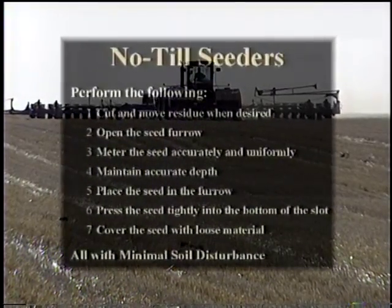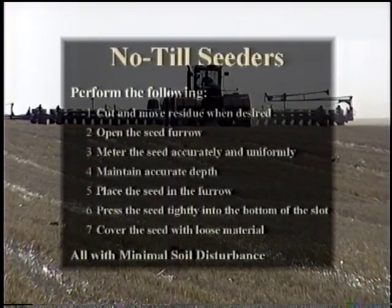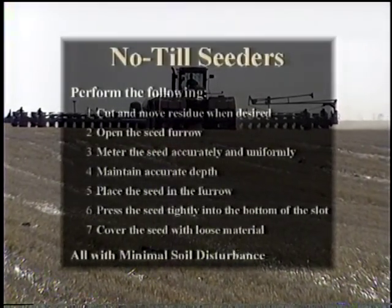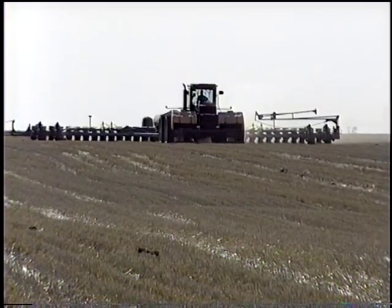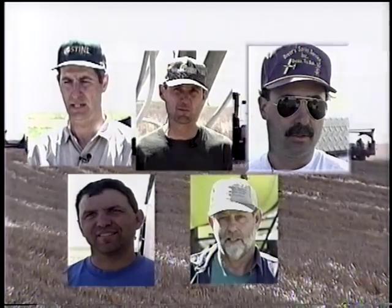By examining these seven points, producers can monitor the performance of their seeding equipment. Producers should annually evaluate their residue management practices and seeding equipment as the first step in achieving maximum yields. It is obvious that selection of a seeding tool or tools becomes an individual choice based on climate, crops, and producer preferences. There may be several options that will work in each situation. Nothing beats running your plans past some experienced no-tillers with similar conditions to see what they think.